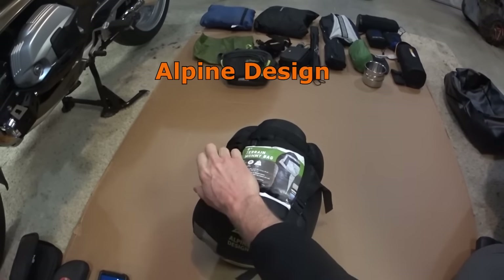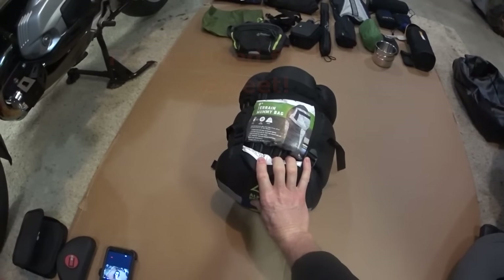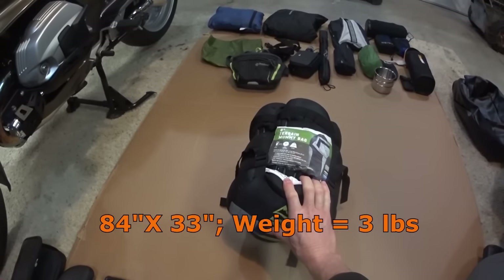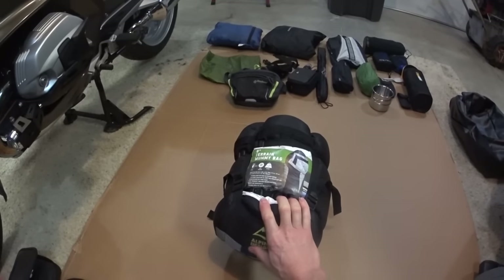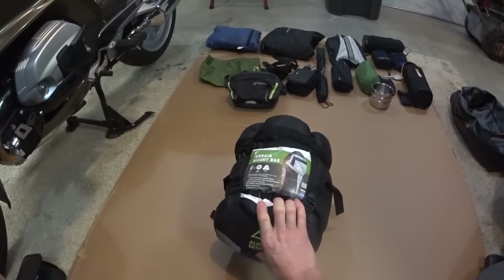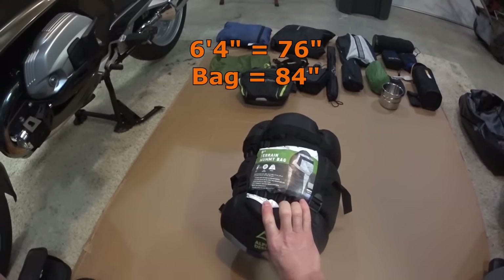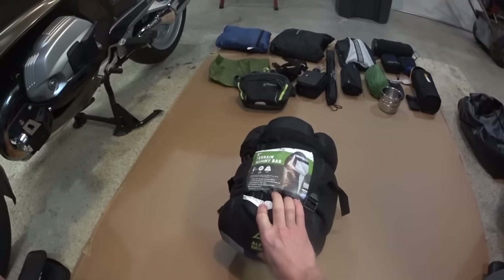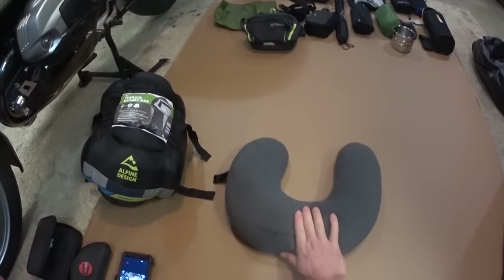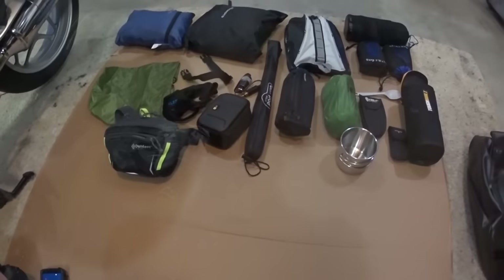This is my sleeping bag — a zero-degree mummy bag. You can unzip it in the summer heat or zip it up in the mountains to stay warmer. A nice feature is a liner pouch on the bottom so you can put your sleeping pad into it and not have the pad sliding around under you at night. I'm 6'4" and it's a tiny bit tight, but not uncomfortable. It also doubles as my pillow at night.